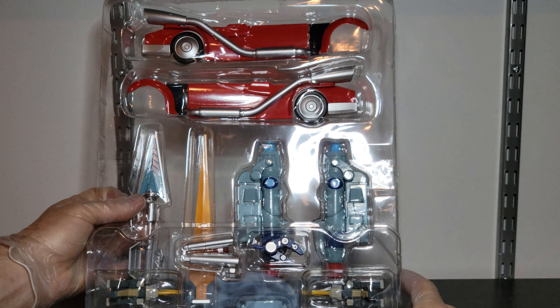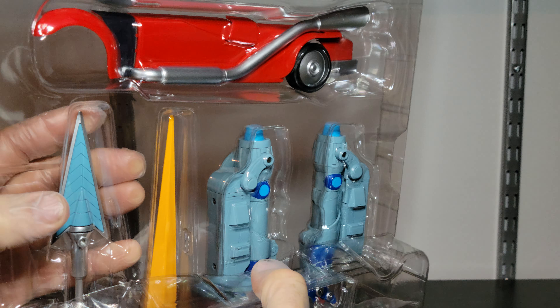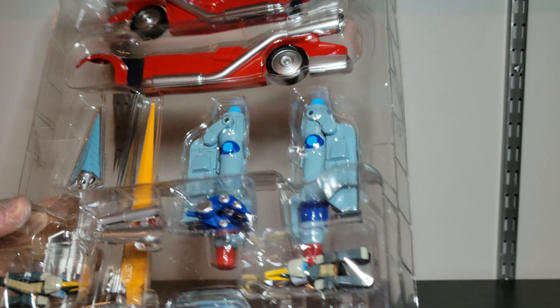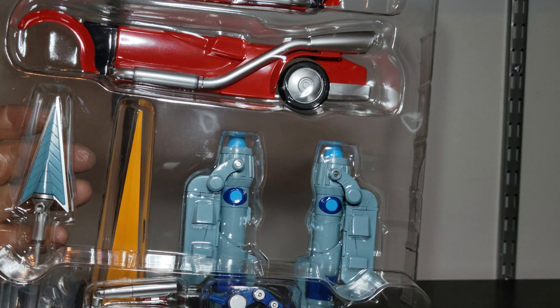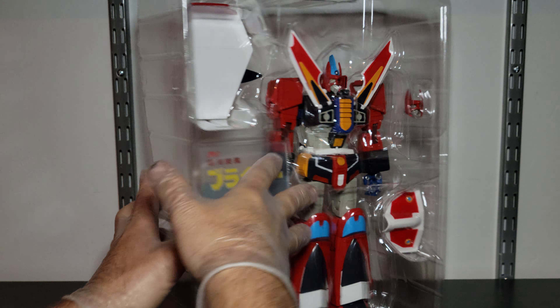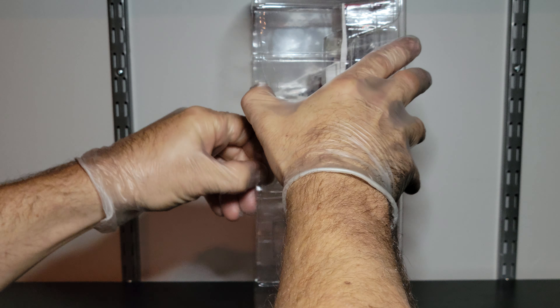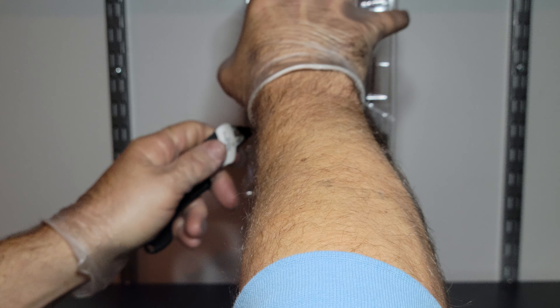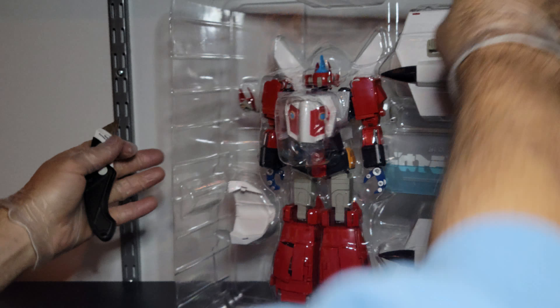Here's the bottom tray — it's taped on here. If you take this off, there are little tabs on the corners of the bottom that show you how it goes back on, so you know how to repackage it. The Japanese really know how to package stuff, I'll tell you that much. And here's the figure himself — I think there's a little more tape to cut.